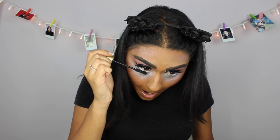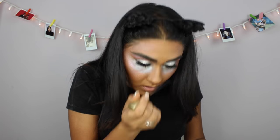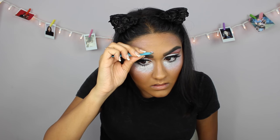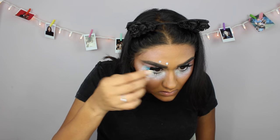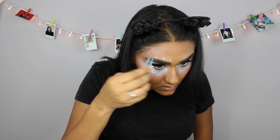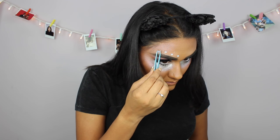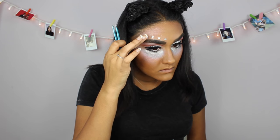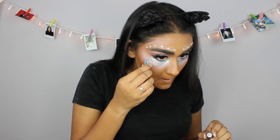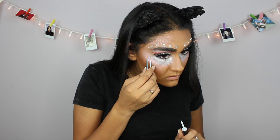Now I'm just gonna take that same Tarte mascara and put it on my lower lashes. This part was a little tricky — I took the gems and tried to stick them over my eyebrows and they wouldn't stick properly. So I took my eyelash glue and put a little dot on the back, then took my tweezers and just placed it wherever I wanted. For placement, it's up to you guys how you wanna place them — I just decided to place them like this because that's how I liked it.